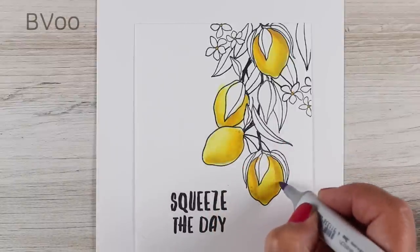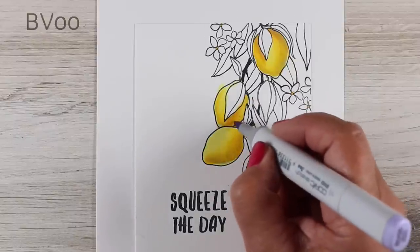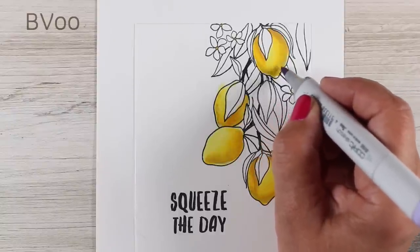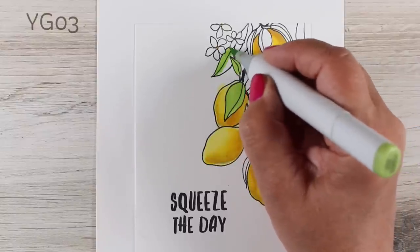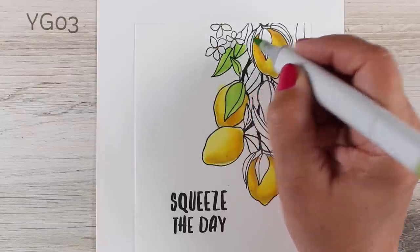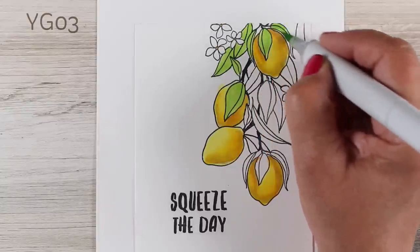Once I got the blending done, I'm going to add a few dots on here and that's going to give me some texture to match the lemons. Using this light BV is going to add just a little bit of texture in the shadow areas without being that really bright or garish color — it's just going to be really subtle and make them feel like lemons.